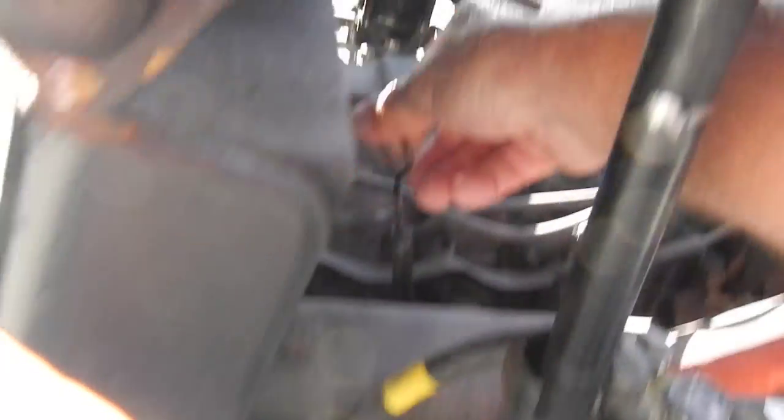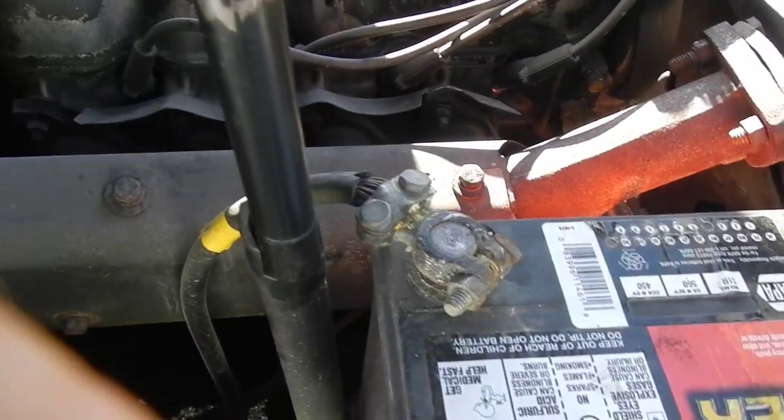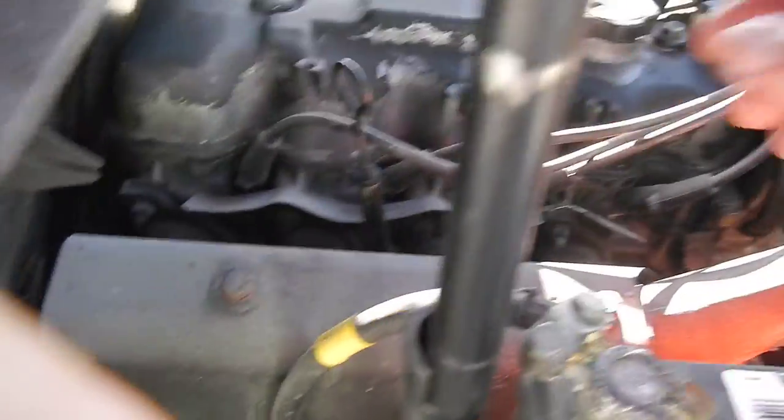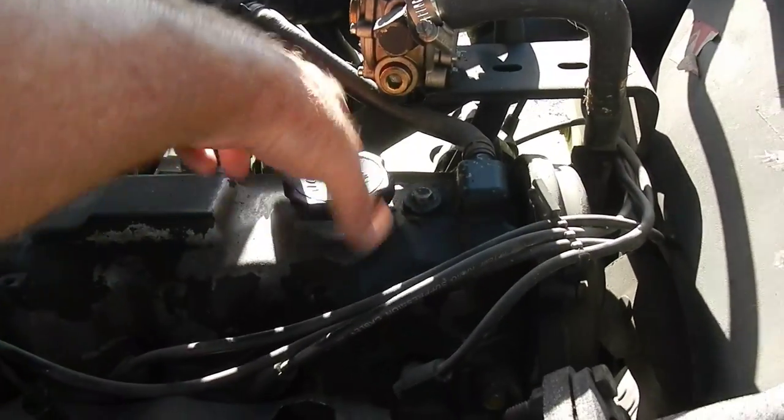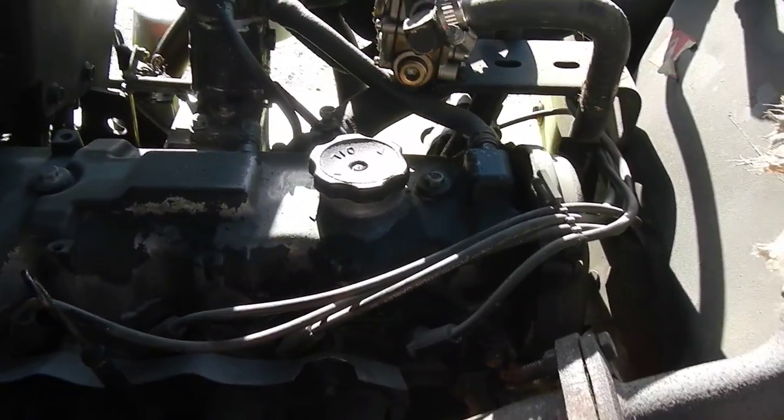What we're going to do is just check the engine oil. There's a dipstick right here. The engine oil is good because we already checked it. If you need to add oil, you just take the cap off and add a half quart, a quart, whatever you need.